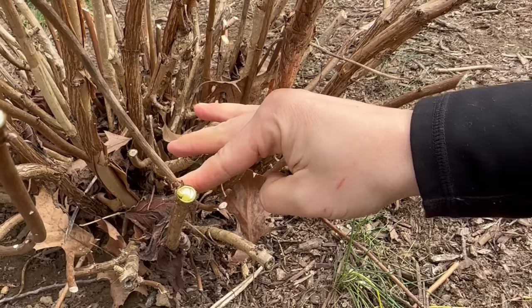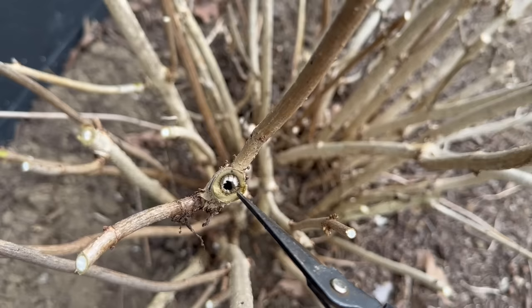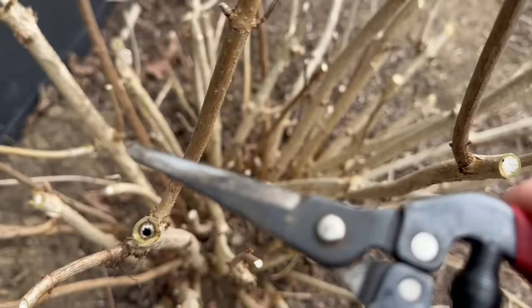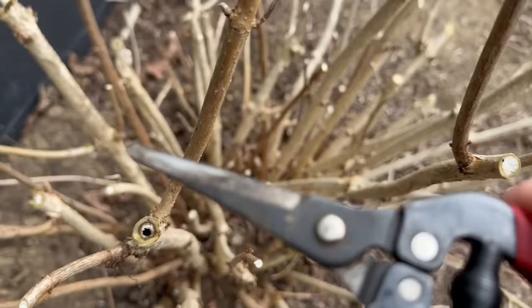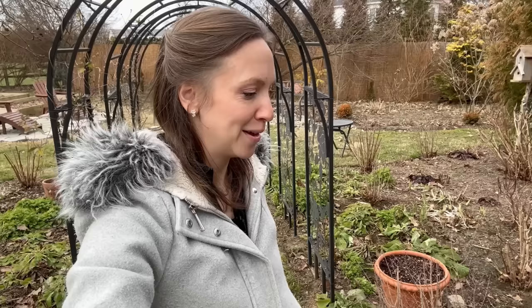I would just prune it to the point where it looks healthy — I could prune it down even further, really. I notice this happening more so on older hydrangeas. There's this darker ring once you cut into the stem, and sometimes it's hollow, or a dark wet-looking color in the center if it's not healthy. Here's a healthy cut — this looks good, I'm not worried about that. But this one I am worried about, so I want to take it down further until I don't see that anymore. For today, I'm just going to continue to clean up this garden. I want to wish you a wonderful day out there in your gardens and I'll see you sometime soon. Bye!